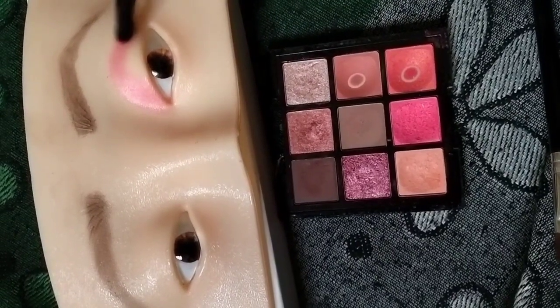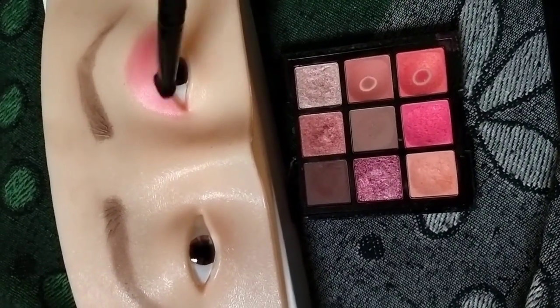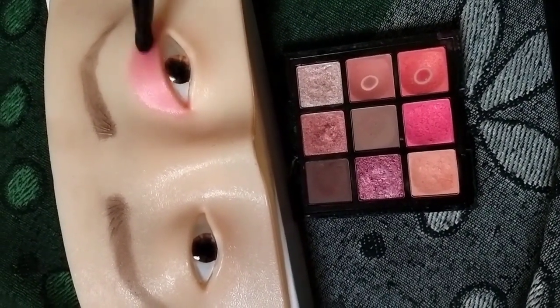I can film it as I will make her eye makeup. Then I will show you the look of the natural eye shadow.